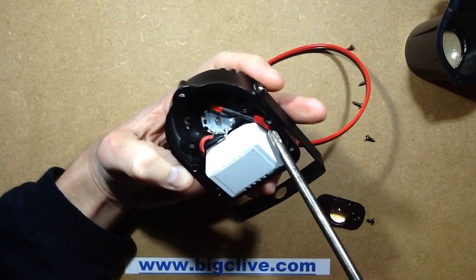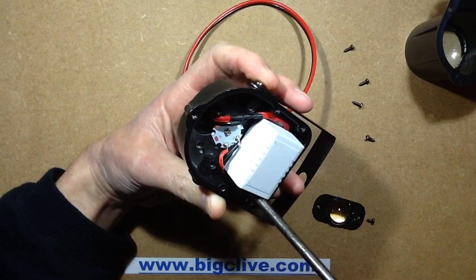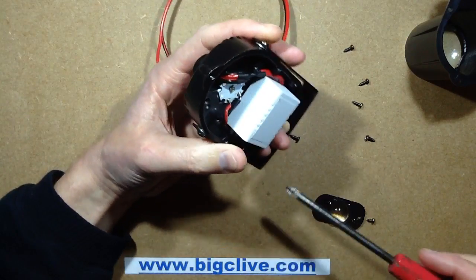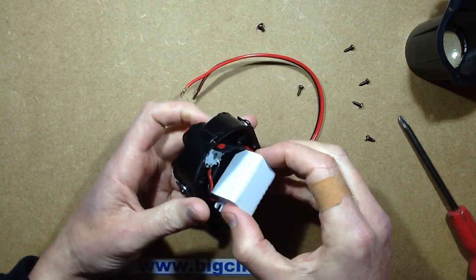Rather oddly, the red and black wires come in and then go onto two red wires when they get inside here. Bit suspicious. The polarity may be wrong if they've just marked it as the two red wires.